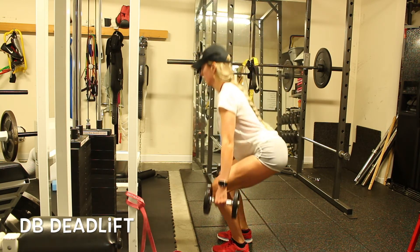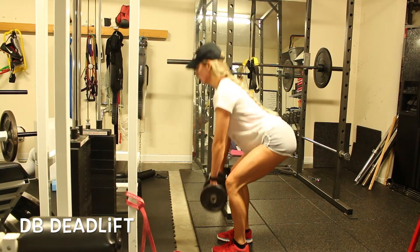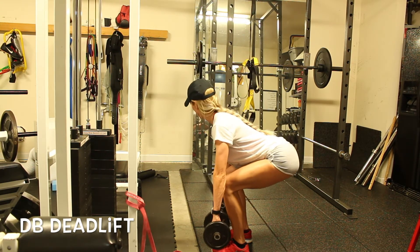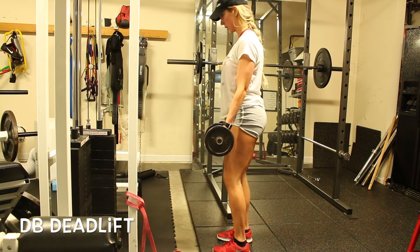You can do these a few ways. You can hold the dumbbell in a neutral grip. You can hold them in front going to mid shin, because if you go down to the floor it's going to be a little too low — you don't want your thighs parallel to the ground. I want your neck to stay down instead of looking up, and I don't want your back to round. When you come up, be sure to lock out. Squeeze your shoulder blades and your glutes.